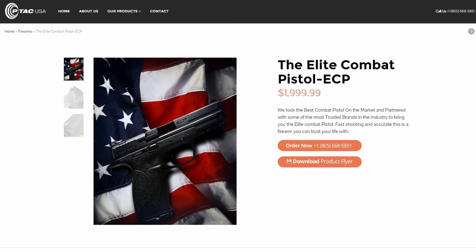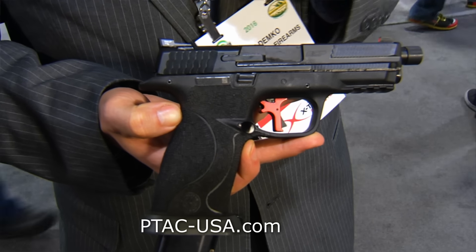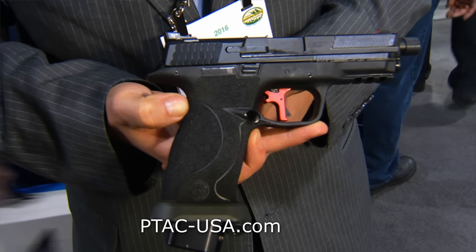John, you have a brand new pistol — it's the PTAC USA Elite Combat Pistol. Tell me a little bit about it. My concept of this product was I wanted the absolute best package for this size. Everyone loves the Smith & Wesson M&P, and I wanted to make the best version of that. We started out with remachining the slide, which results in less felt recoil, and we added everything we could to make it the best package possible. That's why I call it the Elite Combat Pistol.